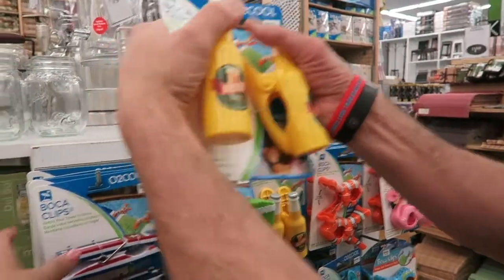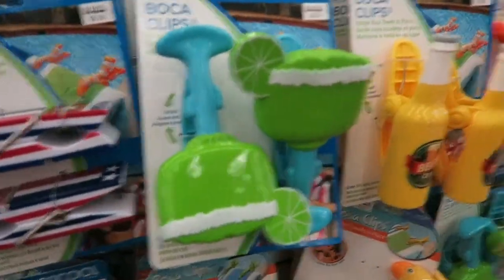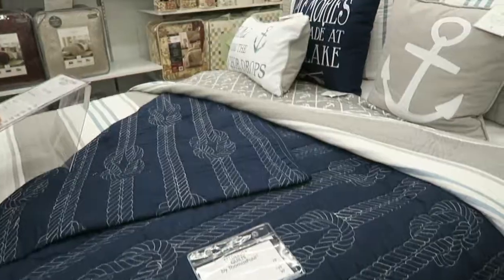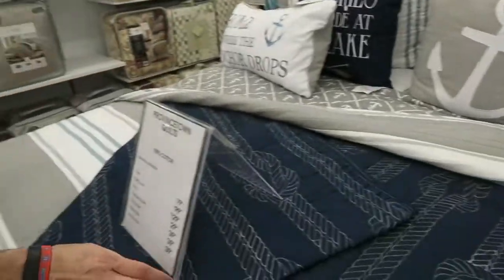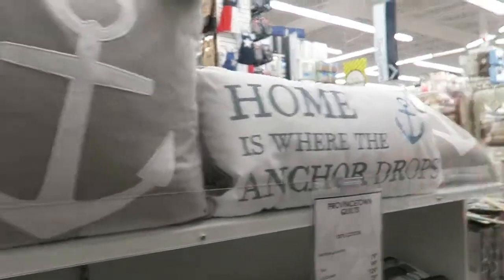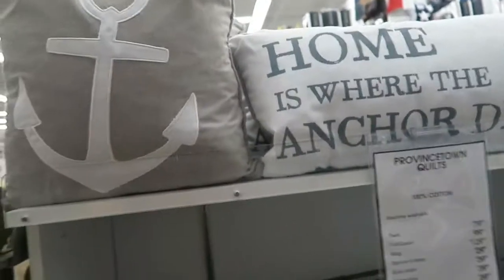People always ask where I get these little beach towel clips. They have some at Bed Bath for $5.99. Look, they have little Nemos. I love this bed set — the pillows, the anchors, the gray and little blue colors. It's so pretty.